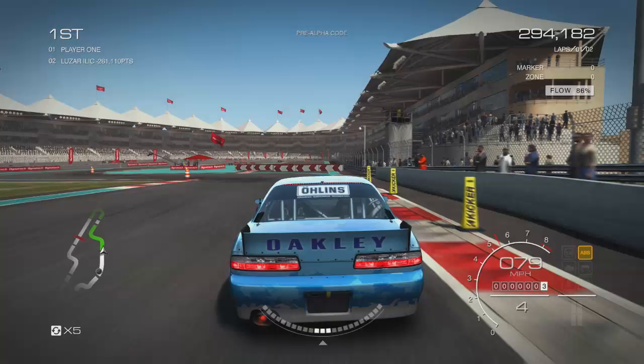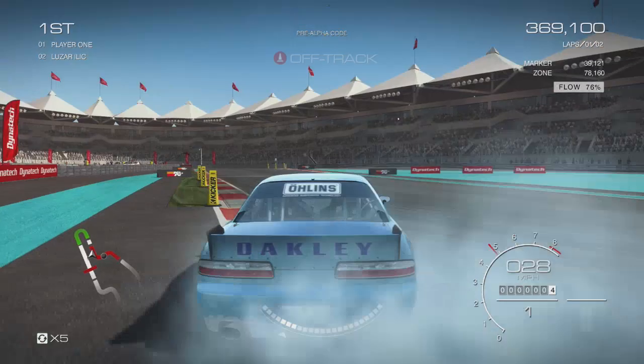The steeper the angle, the more points you get, and the further you drift the more points you get as well. As you can see I did pretty well on that last corner. The good thing about drifting in Autosport is that you can mess it up — you can do things like that.